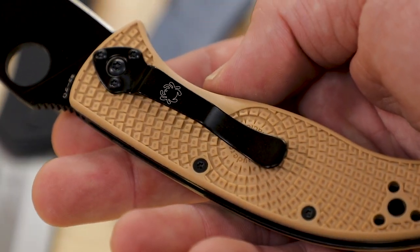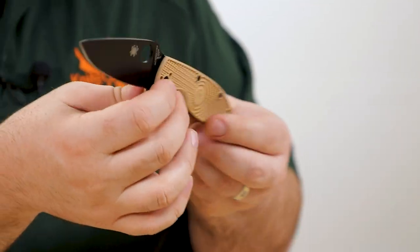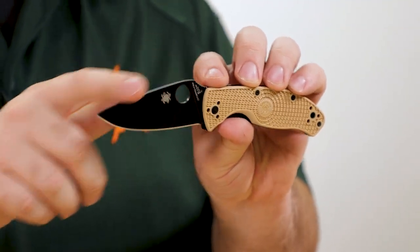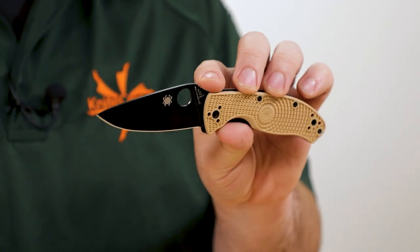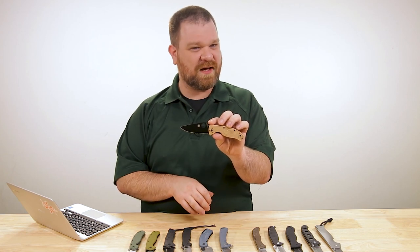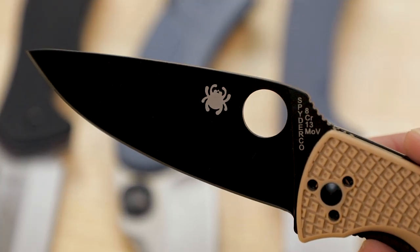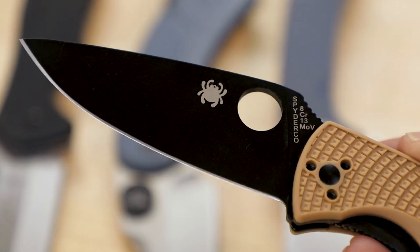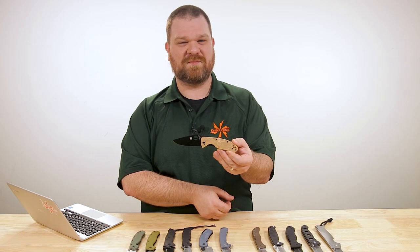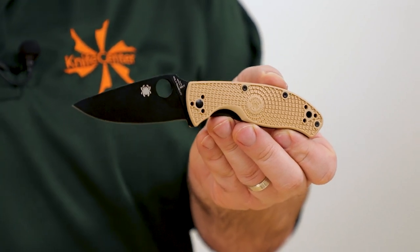The Tenacious has a nicely executed handle shape — not as large as some others but certainly large enough. Blade steel is 8Cr series stainless at about 3.4 inches, with a nice working profile and full flat grind — not too thin or thick, kind of just right, and a little more versatile shape than the wharncliffe-style blades. You can get it in black or satin finish, or even upgrade to an S35VN blade, but those are above the $50 ceiling. These FRN versions start at about $45.